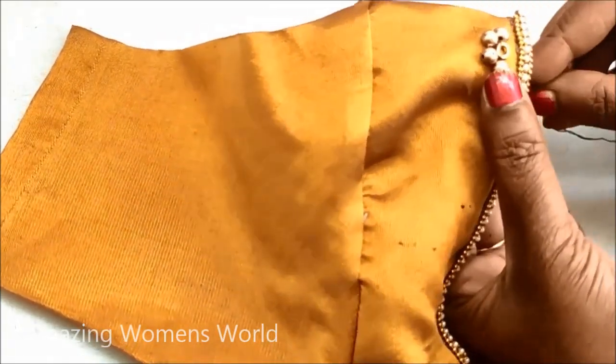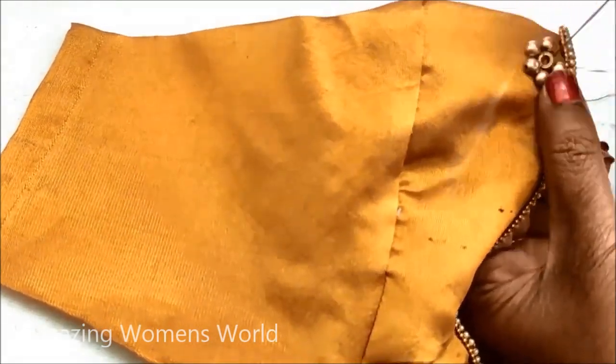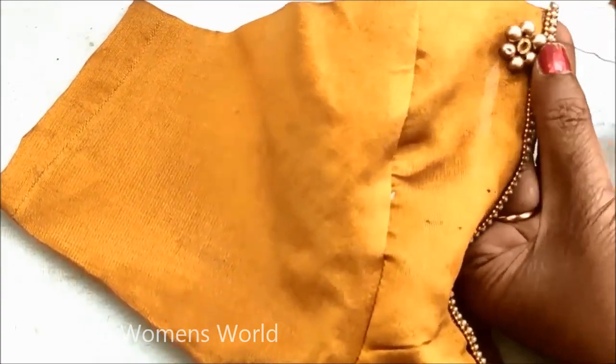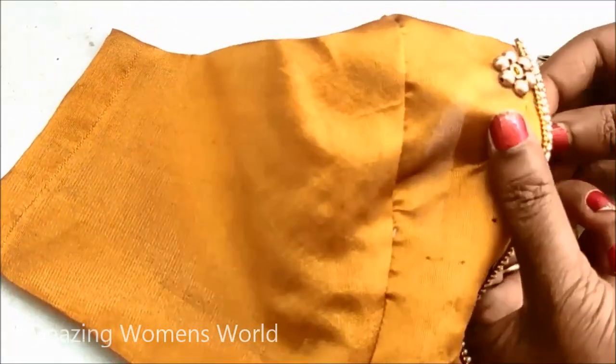All these materials used for this designing are easily available in fancy stores and tailoring material shops. Links have been provided in the description box if you want to check. I'd be trying this type of designing on already stitched blouses so that you will get an idea of turning your plain old blouse into a new designer blouse within very less time and cost efficiently.